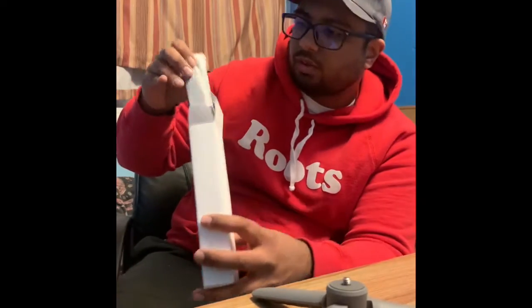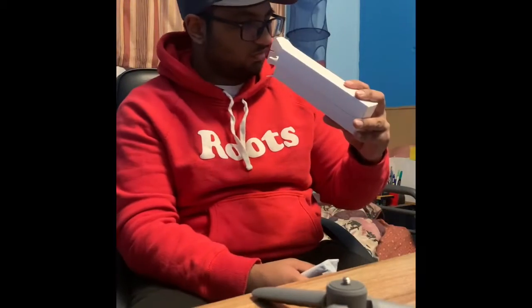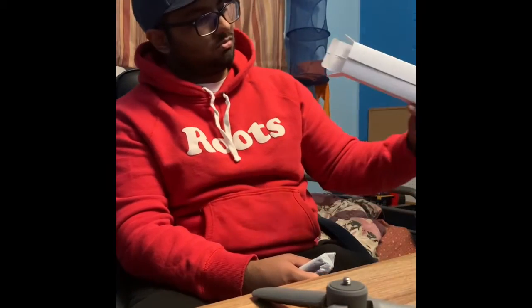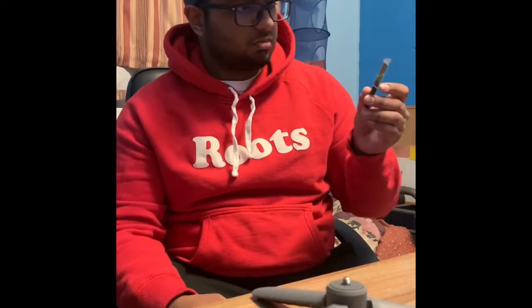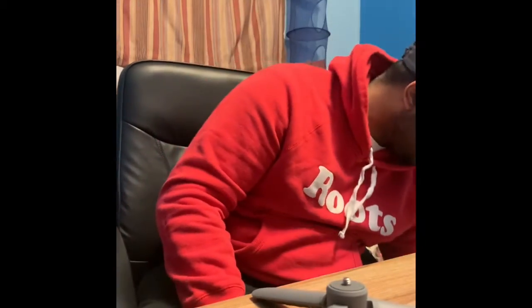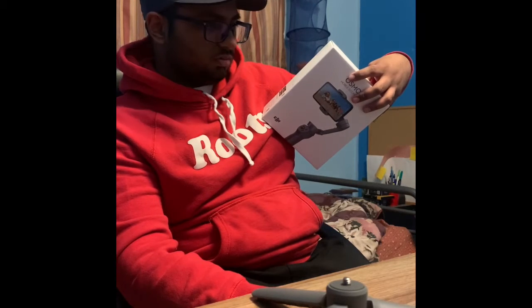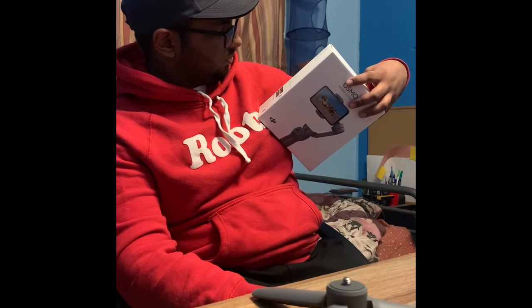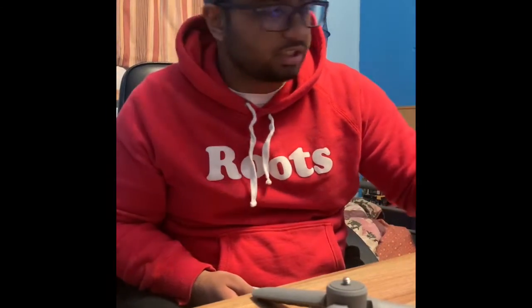Yet to find the wire though — oh, speak of the devil, there she is. All empty now. Okay, this is a hand strap. I don't know what the hell this is — a box thing. Stickers, I guess. And here's the charging cable — so I'm going to be charging this shortly.